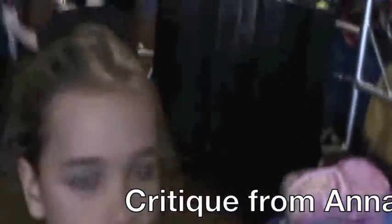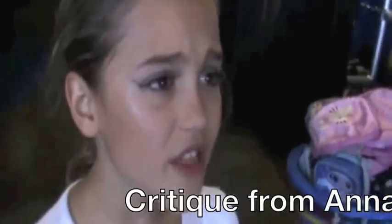And what do you find that these newer students need the most work on, Anna? Well, they really need to point their toes. And what else? And keep their legs together, because they don't do that.